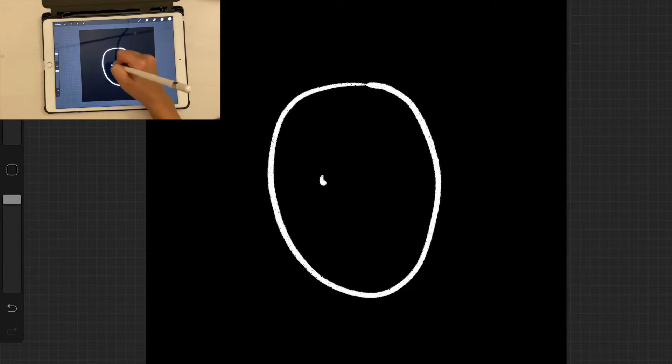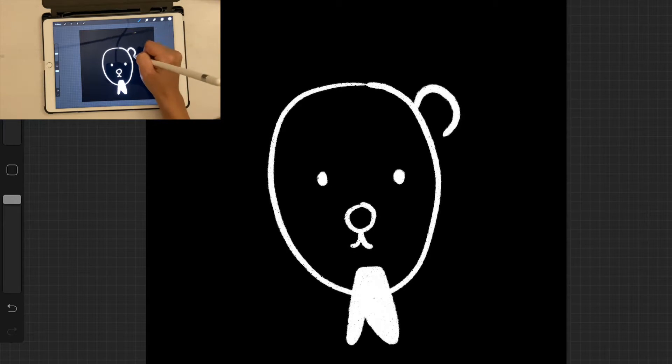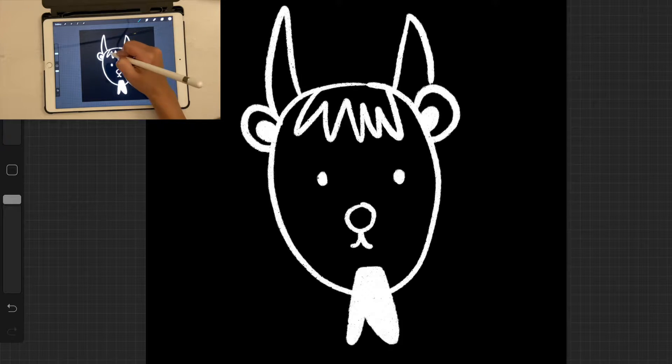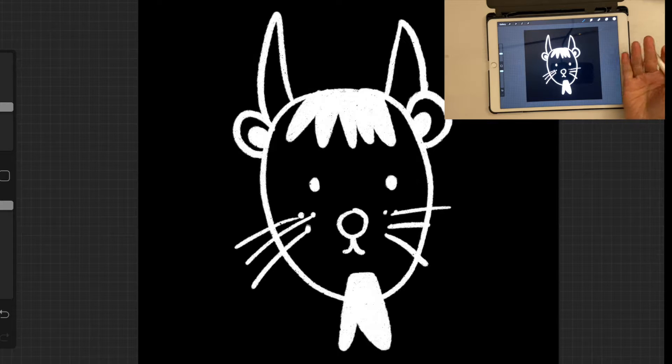Let's draw our first actual character. I'm going to draw something very simple — something like this — and then add a goatee. The trick is to color some parts completely white and leave other areas blank, since the blank areas will be transparent in the brush. So this is roughly how your brush stamp is going to look. I don't know exactly what this is, but it's just a random character!